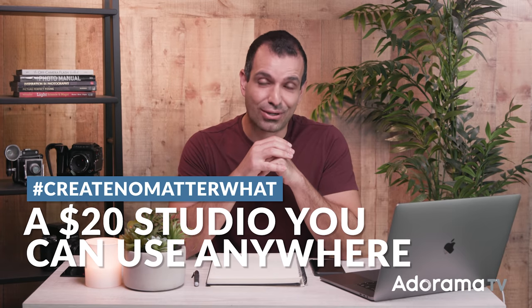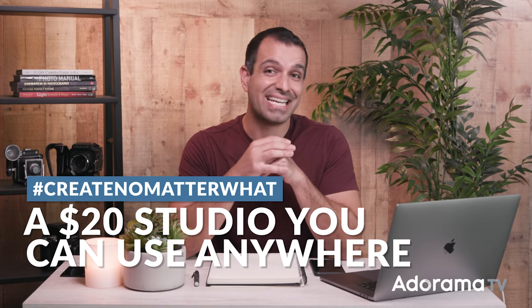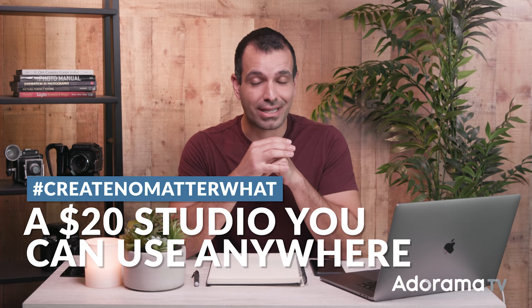This is how to create a $20 home studio and shoot it with any camera — a camera that I know you all have, because this shot was taken with a phone.